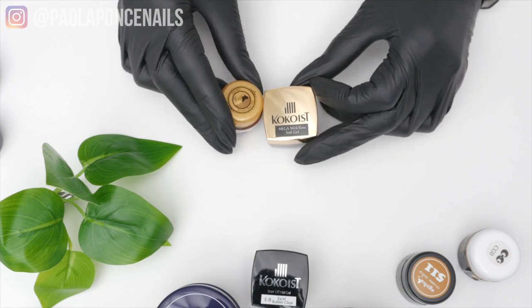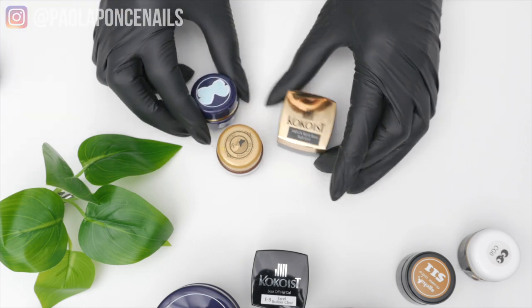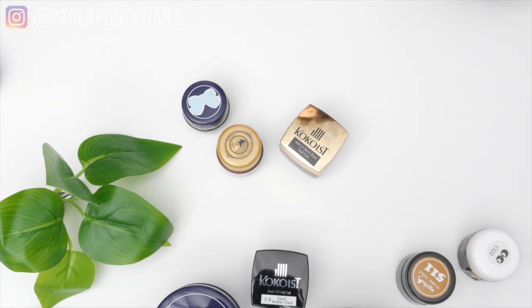Yes, the natural nail plate is made up of dead cells of keratin, but it is still attached to a living hand with vessels and skin layers — a human being. It is not a sheet of plastic just laying on your nail bed. That's why you urge your clients to continue using cuticle oil.